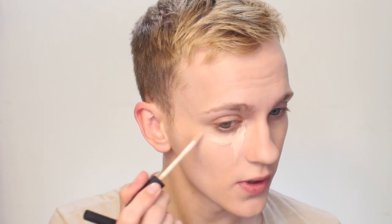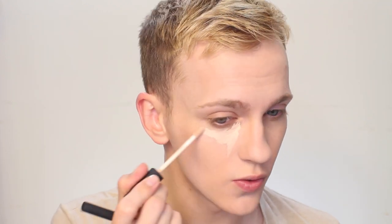To highlight the center of my face and for any additional coverage I'm using my NARS Radiant Creamy Concealer in the shade Vanilla. I'm going to start by putting that right into the corner of my eye, bringing it down and then sort of up. I don't want to make too big of a highlight but I do think the center of the face is definitely a little bit brighter on this look.